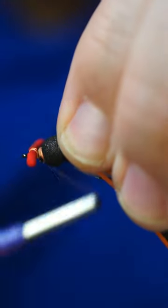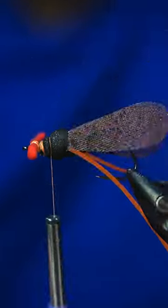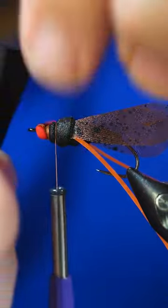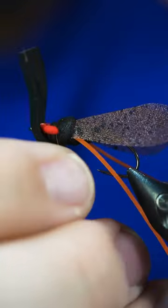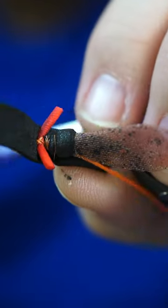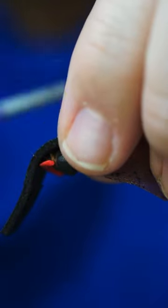We're going to come right back up over top of this, then we're going to take another piece of foam here. I'm going to slide that directly over the eye. I'm going to turn it upside down — that's the best way to do it.